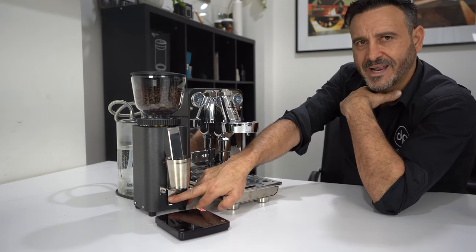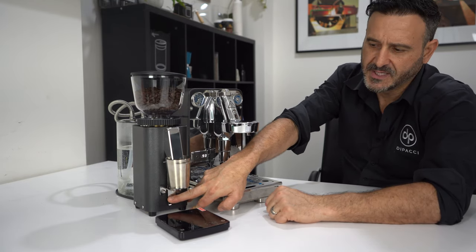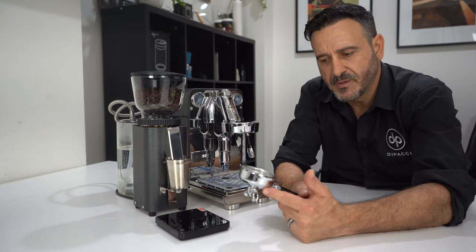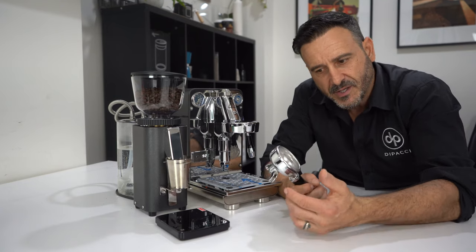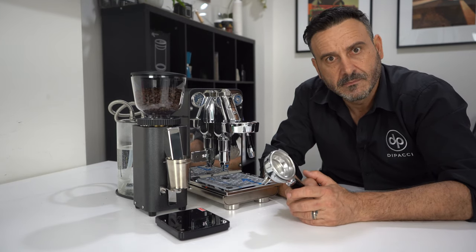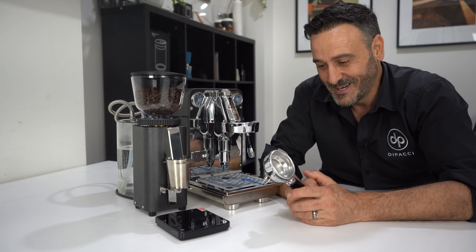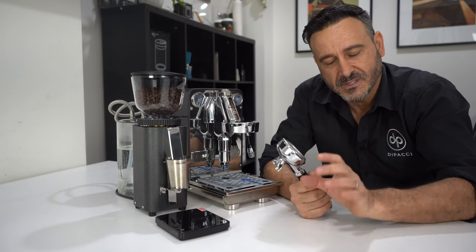I've got an 18-gram basket — I always put 19 grams in. One thing about ECM handles is they're not very deep, so with a standard group handle you can't carry much more than 18 grams. You'll have to go naked — get a naked handle and then you can use the deep baskets. The only thing about a naked portafilter is you can't split the shot, so if you want a single shot you'd need a separate option.